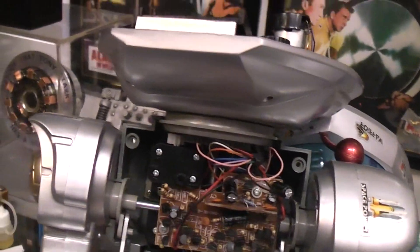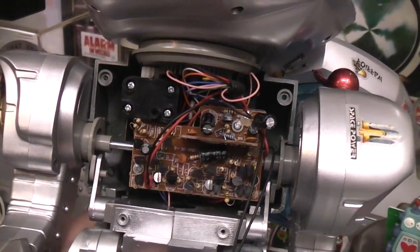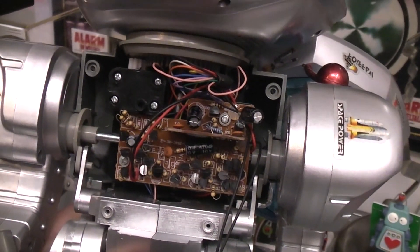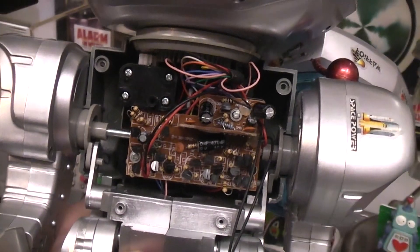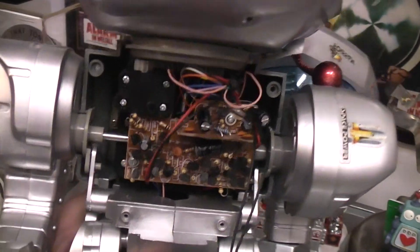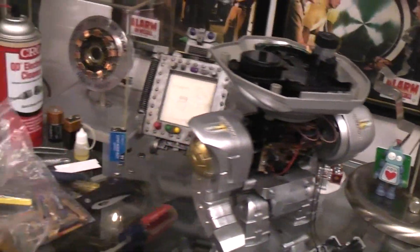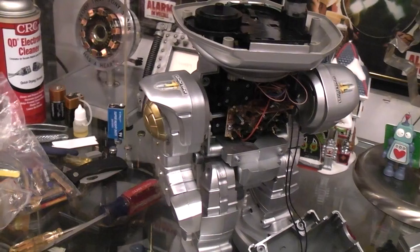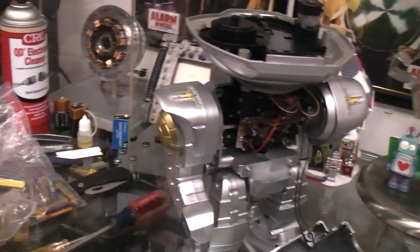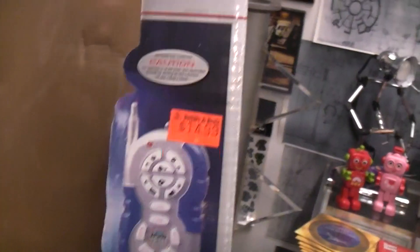Down here you can see the electronics are very antiquated compared to anything made these days — it's all transistor logic. Obviously the voice chip would have been a COB chip on board, but all of the H-bridge drivers and everything else for the motors — it's all transistor logic, which kind of dates this thing.